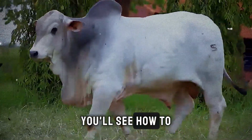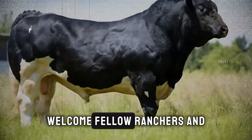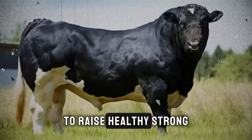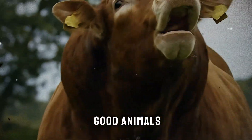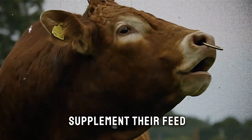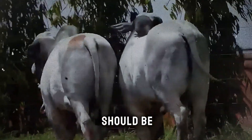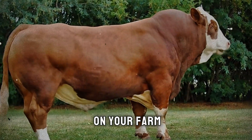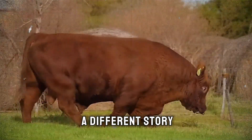In this video, you'll see how to make it and how fast it works. Welcome, fellow ranchers and cattle enthusiasts. We all share a common goal: to raise healthy, strong cattle that reach their target weight efficiently. You invest in good animals, you provide pasture, you supplement their feed — but sometimes the results are just slow. The daily weight gain isn't what it should be, and your bottom line feels the pressure. Has this ever happened on your farm? You do everything by the book, yet the scale tells a different story.